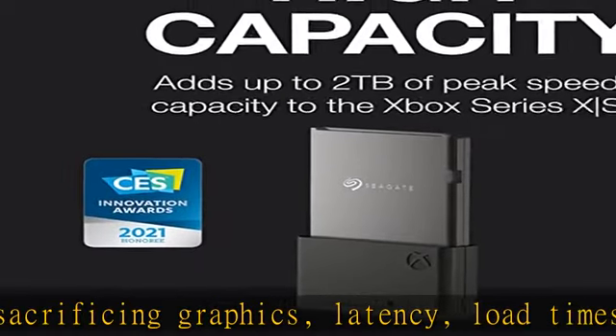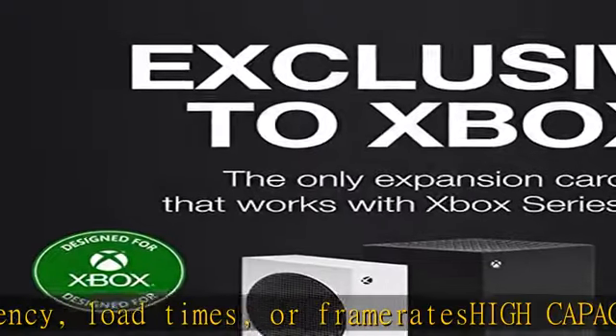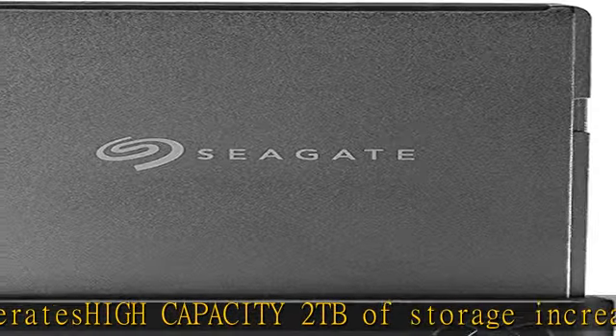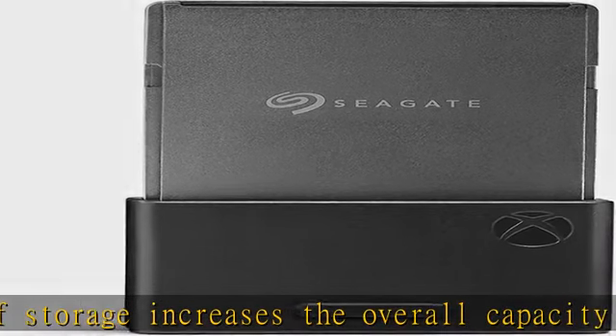Exclusive to Xbox: the only available expansion card that replicates the Xbox Velocity Architecture, providing faster load times, richer environments, and more immersive gameplay. Quick Resume: switch between multiple titles in seconds directly from the internal SSD or the expansion card.